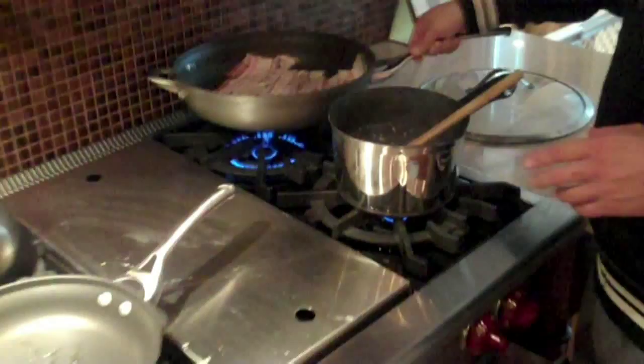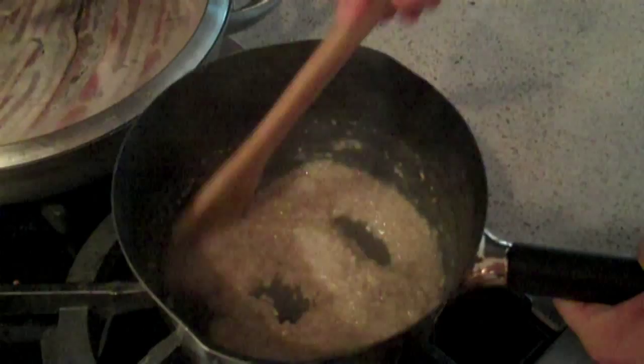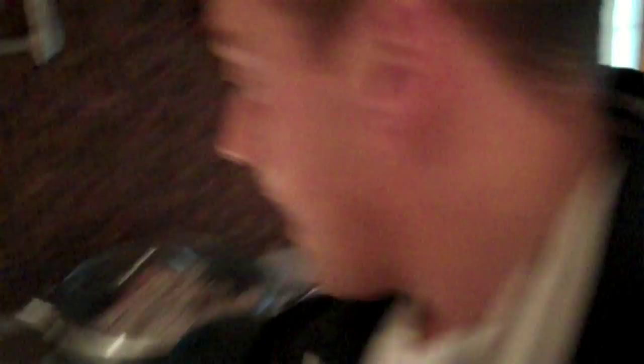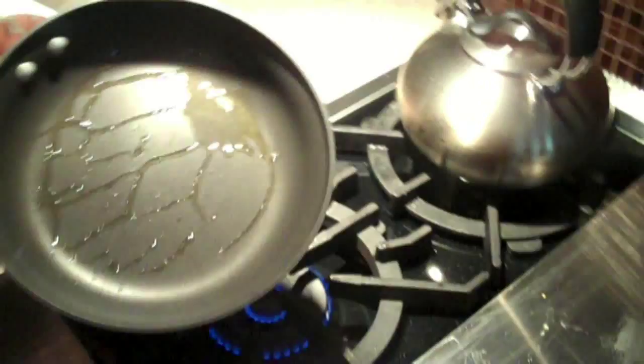Take a look at the steel cut oats — the water is slowly being cooked into them. You'll know they're ready when the water is completely gone. As the bacon and oats are going, the last piece is the eggs. I'm going to cook them over easy. Here I have organic cage-free brown eggs from Trader Joe's — I'm going to do three eggs.